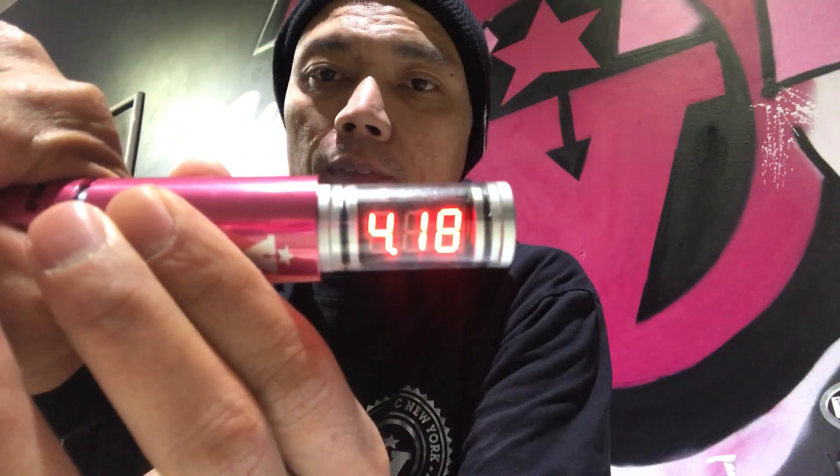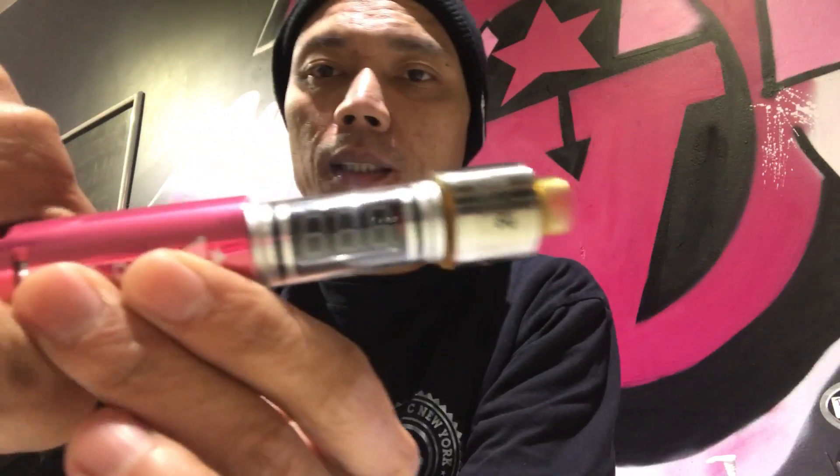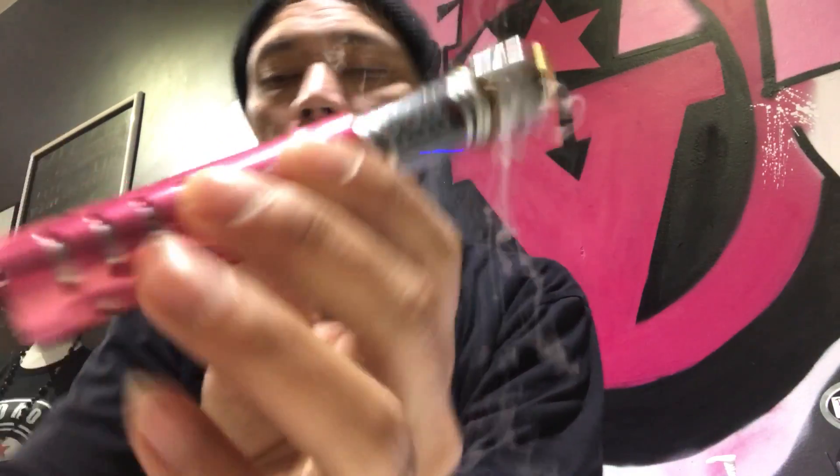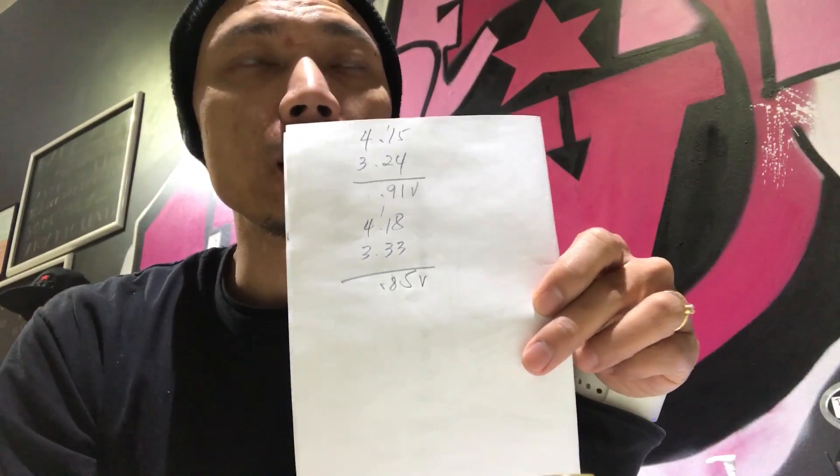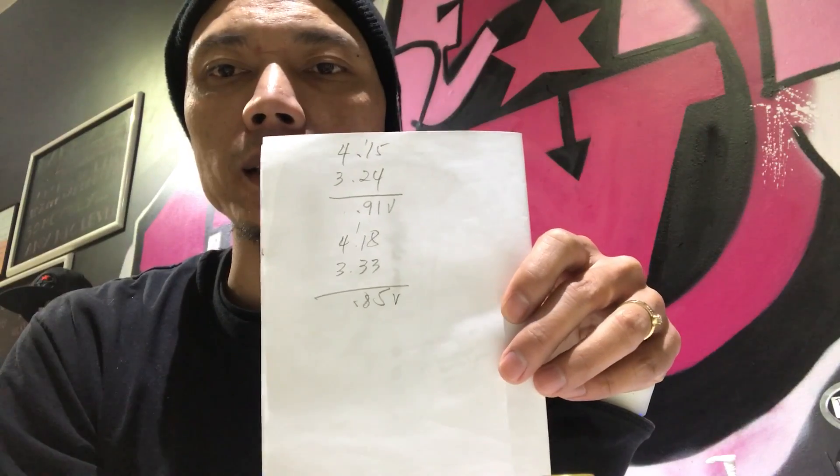The charge on the VTC5A is 4.18V. On a 0.12 ohm load, the voltage on the VTC5A reads 3.33V. So that's a 0.85 volt loss — with more milliampere hours you get more voltage than the VTC4.